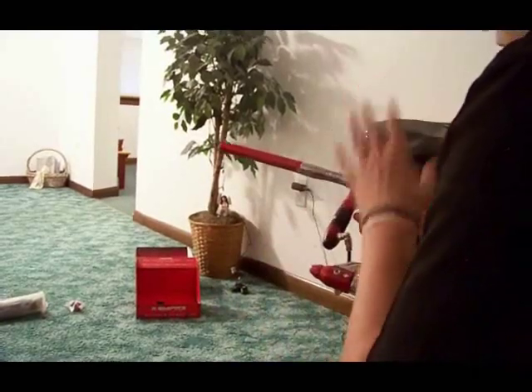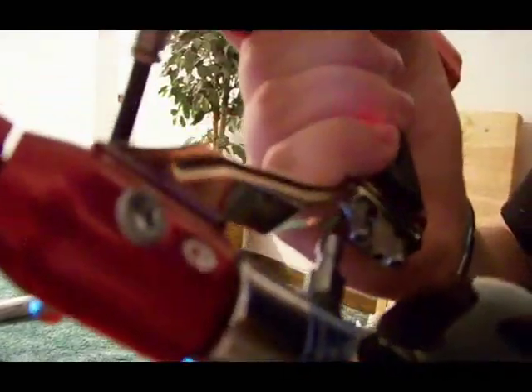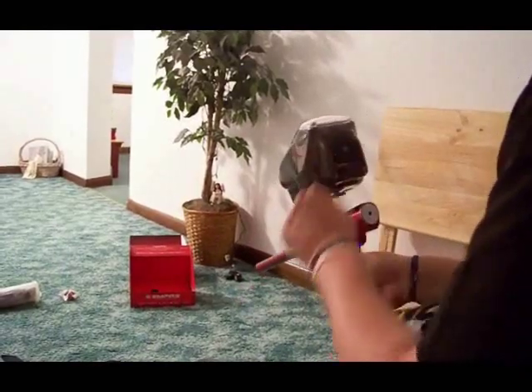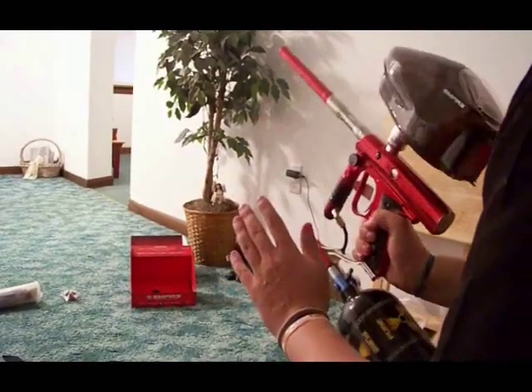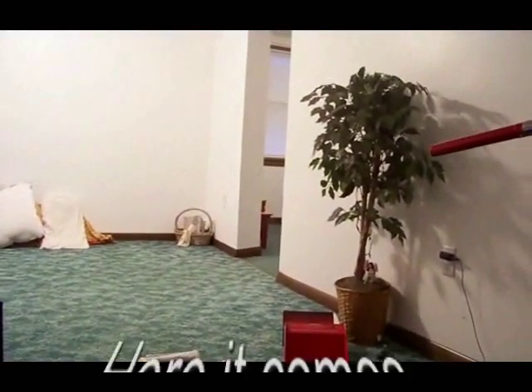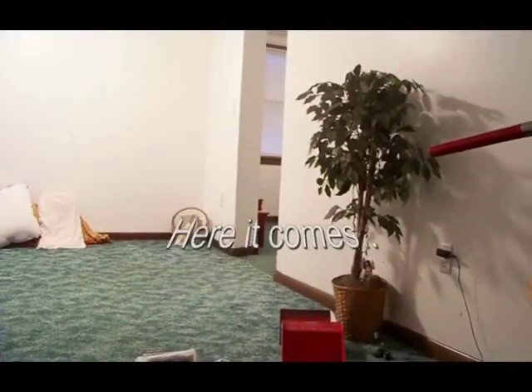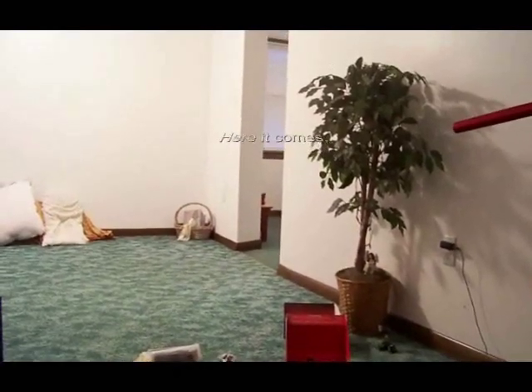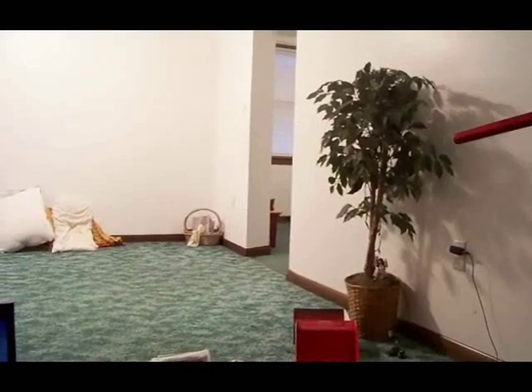It is so solid — no leaks at all. It's just great, it really is. It's on 18 BPS ramping right now, so I'm going to go ahead and fire one and let you guys see that it shoots just fine.